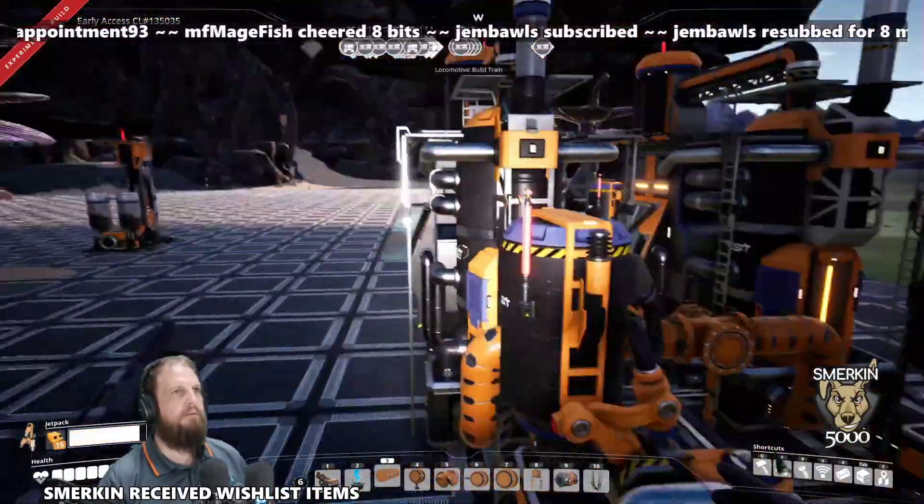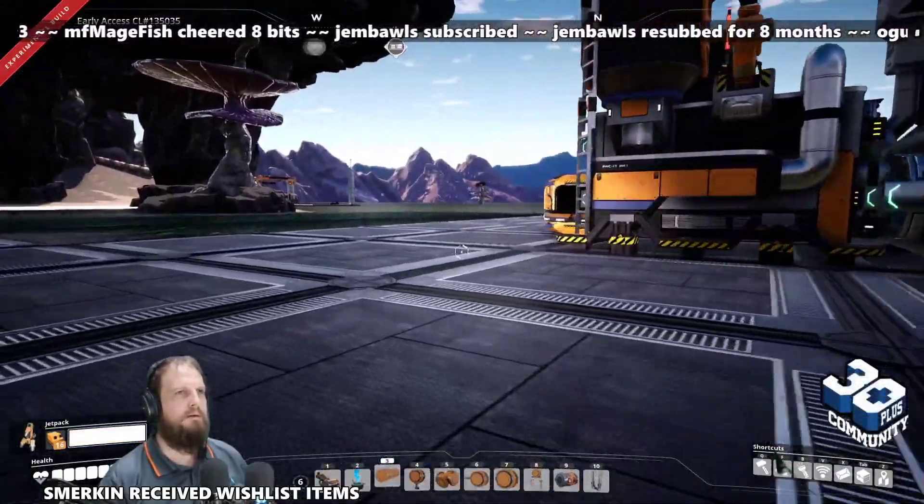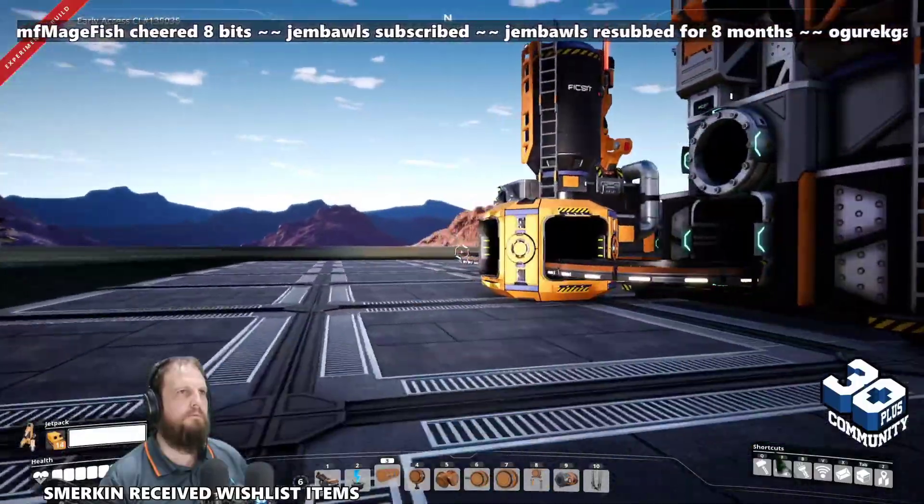That's the Pack-O-Matic 5000, and I hope you find it useful. Let us know if you came up with some different designs or setups.